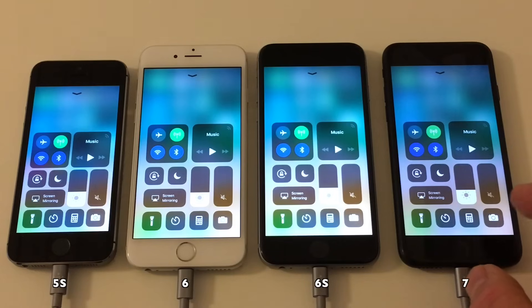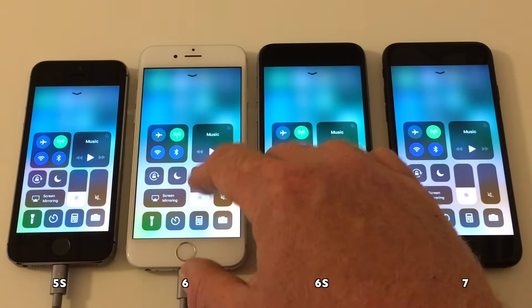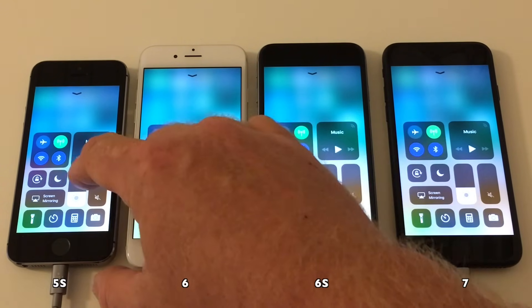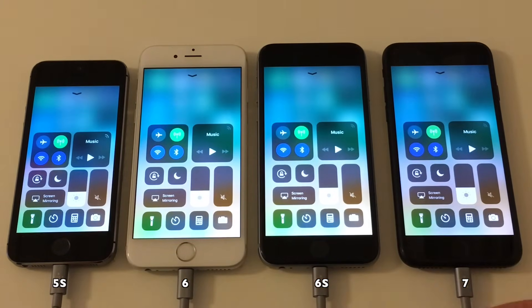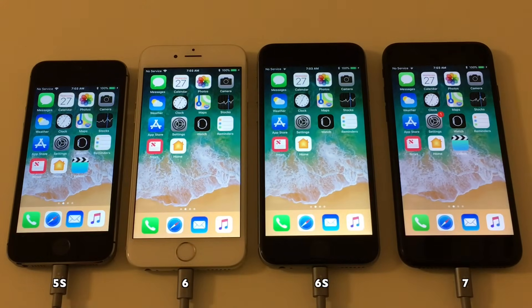I can't say this enough: remember that this test is not supposed to compare the different devices to each other, but the same device to itself after being upgraded to the newer iOS version. So remember that. We've checked the battery wear on each device and disabled auto display brightness on all of them.